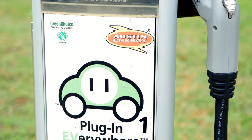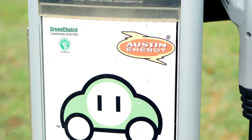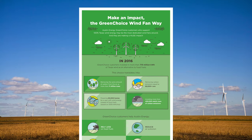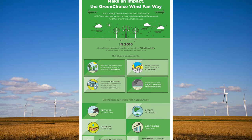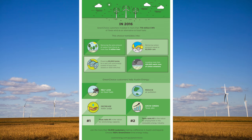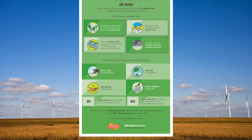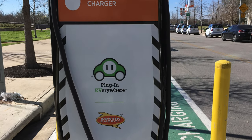Something else I think is really important: all of these public chargers are fed through what's called the Green Choice program, also offered through my electricity provider. Green Choice is a sustainable energy program — Texas wind energy — the same program I use to power my household electricity. So regardless of whether I'm charging at home or at a public charger, I'm always getting clean, sustainable wind energy.